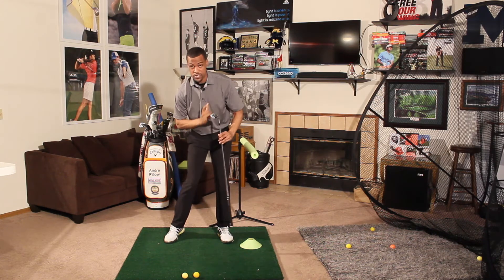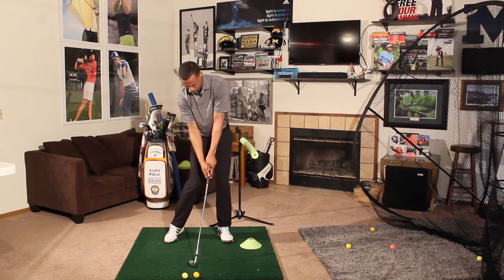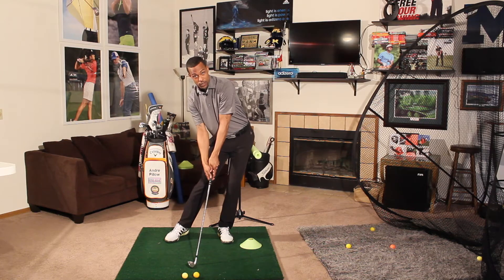Their hip may be open. The sternum tends to be right in line with the impact position, even if that hip is open. But we don't see that hip going forward as much.